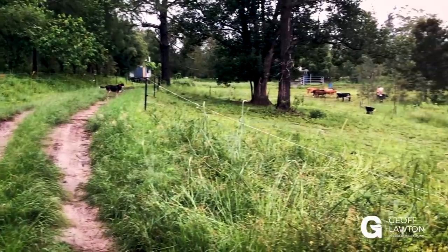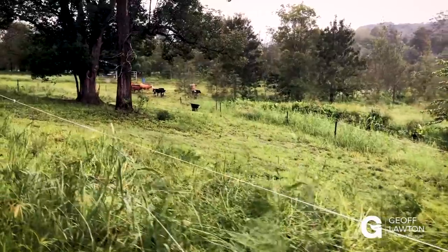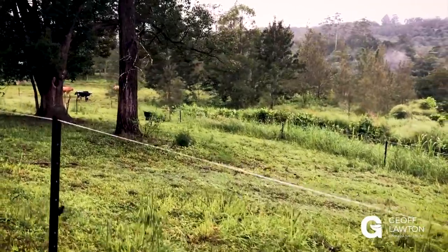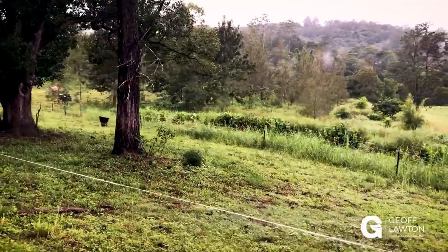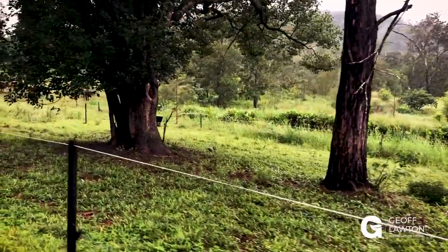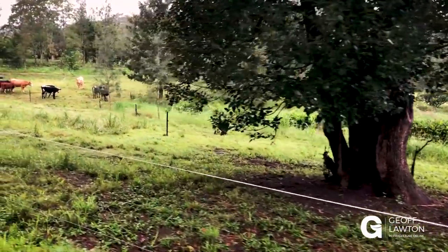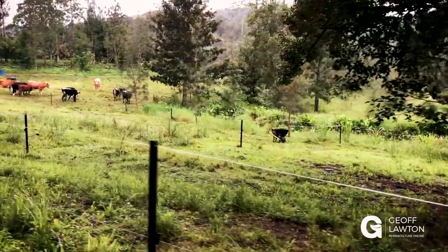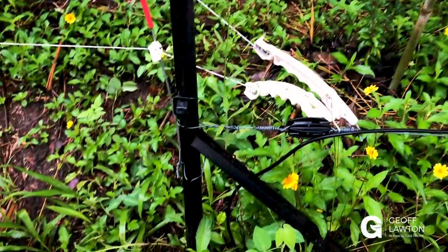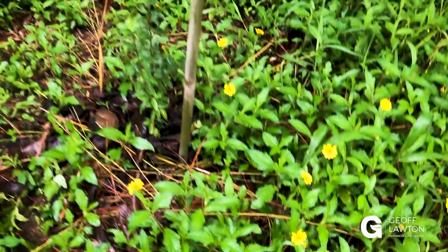Now we've got a laneway here, and we've hooked up to the laneway. And we've got what we call bag-up cells for the nursery, which we use for the milking cows after they've been milked. We give them half an hour to three quarters of an hour to bag up with extra milk before we release their calves, which have been penned up overnight — it just means they can put on some extra milk before the hungry calves come and hit them up. Here's the end of our fence, and we're just hooked up here to our electric laneway. It's actually hard steel wire at the bottom, and it's just a placebo white tape at the top, not electrified.